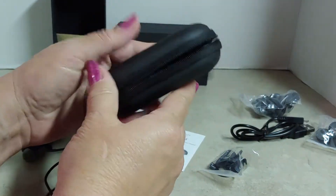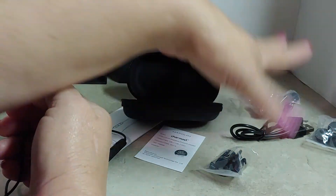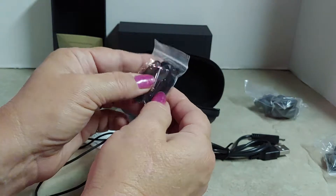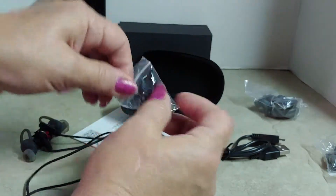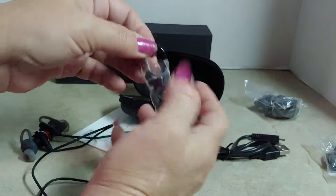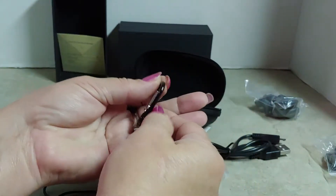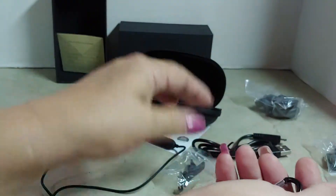It comes in this really nice zippered case with a pocket and everything, and you get all these cool accessories. There are little clips and a hook — like a belt hook or shirt hook, wherever you want to put it. You get the clips that go on the cord as well.